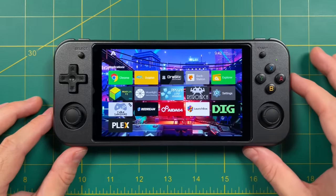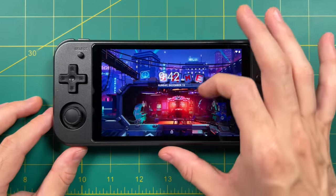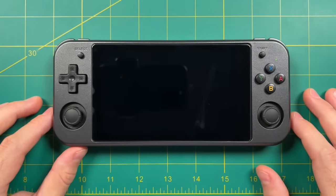The Android side does support sleep — all you have to do is tap the power button to turn on sleep and then tap it again to wake up. I'm not really sure what the battery life is going to look like in sleep since I haven't had the device that long, but it does seem to work pretty well.